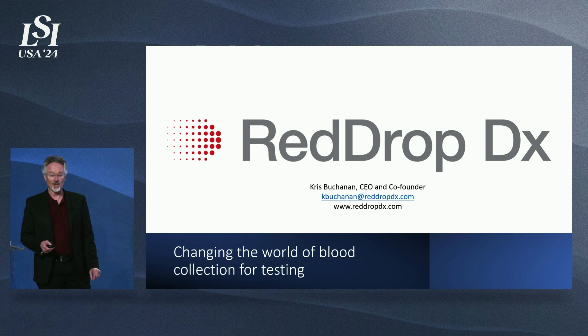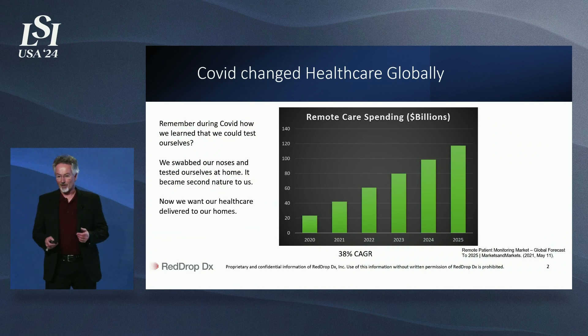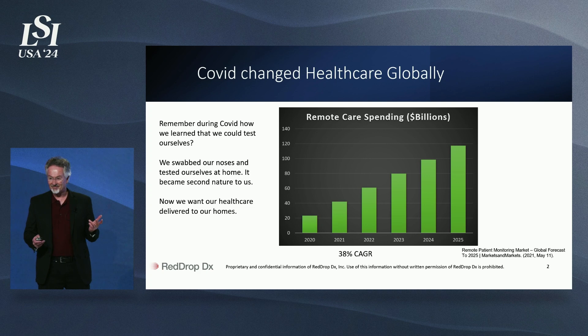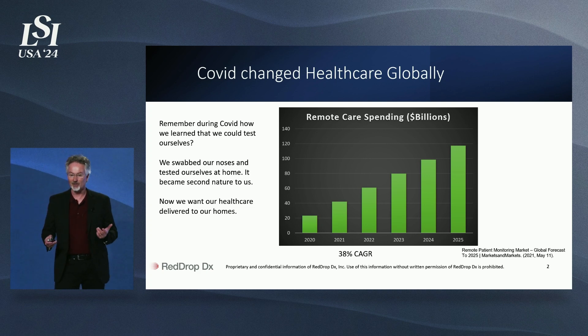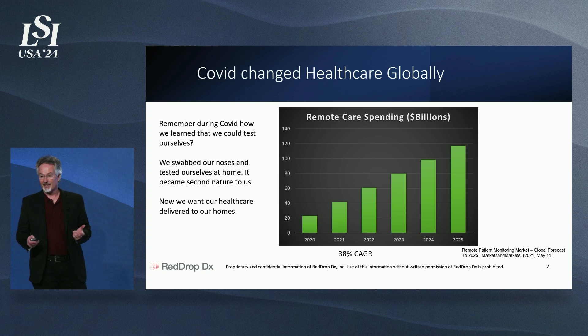RedDropDX is changing the world of blood collection for testing. Does anyone still remember COVID? I remember testing myself several times just to make sure. I remember being surprised at how we all learned just to swab our noses and collect samples and do tests in the comfort of our kitchens. We learned how easy and convenient and safe it could be to collect samples and test ourselves.